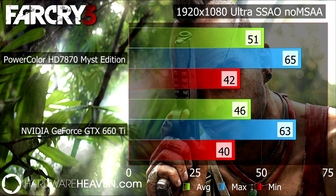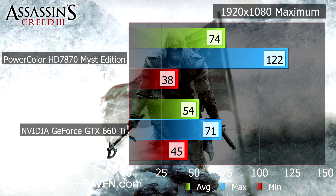Moving on to Far Cry 3, you can see the card's performance in a real-world gaming test — this 7870 outperforms the 660 Ti by a couple of frames per second. Moving on to Assassin's Creed 3, this Mist 7870 actually outperforms the 660 Ti by an average of 20 frames per second.